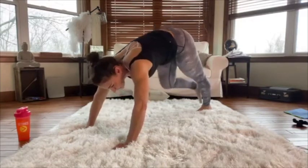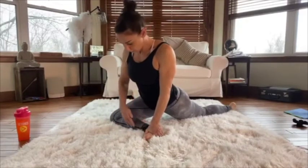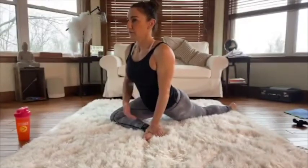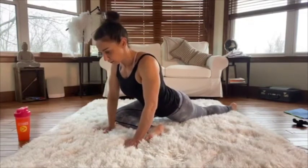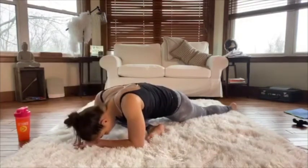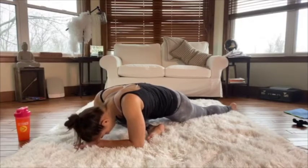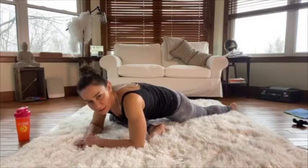Take that right foot and bring it to your left wrist — this is pigeon pose. Stay up in high pigeon for a minute: the shin is perpendicular to your body, your left hip is trying to meet your right foot or ankle. Do not tuck that knee or foot behind you too much as it'll put too much pressure on the knee. If you want, you can come down low, put your head on your hands, and just chill — this is stretching out your glutes.